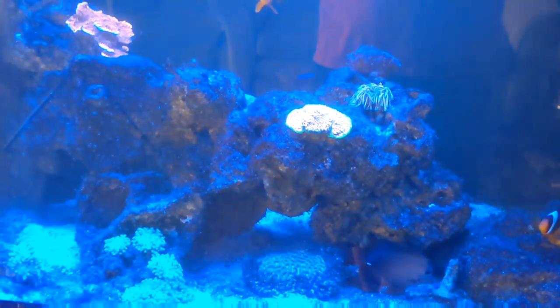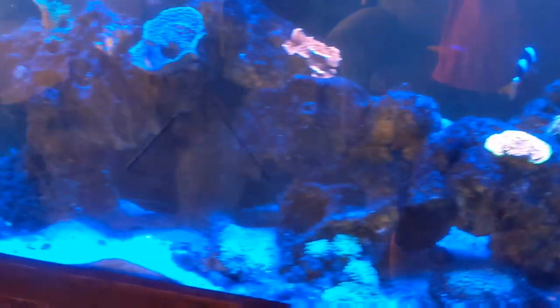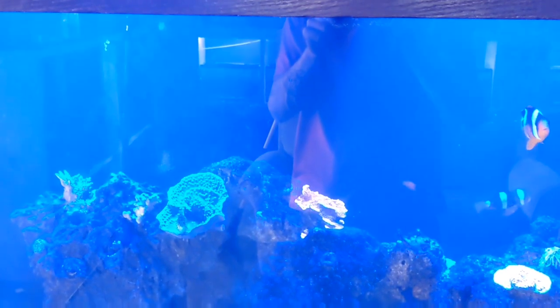The most recent issue that's really set this tank back within the past couple of days is that the main source of flow in the tank, this gyre pump here, has actually more or less stopped flowing and cut off almost all the flow to the tank. That has these corals incredibly unhappy. I'm sure the fish don't have as much oxygen as they would like. We need to either clean this up and get it working again or fully replace it, because flow is very important for a reef tank, and the fact that this tank has no source of flow besides the return pump right now is a huge problem.